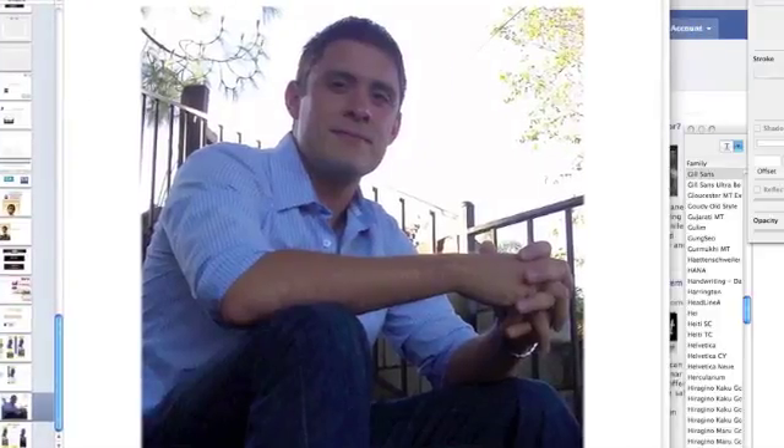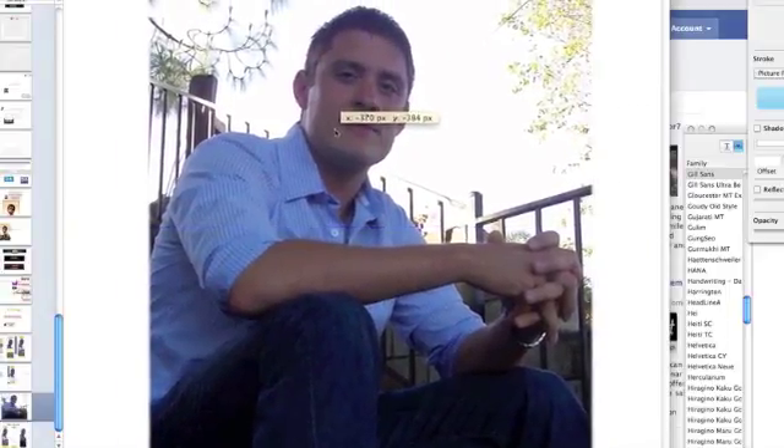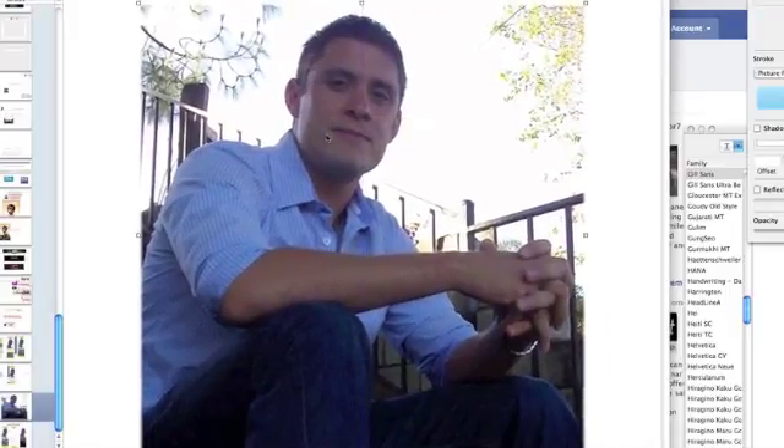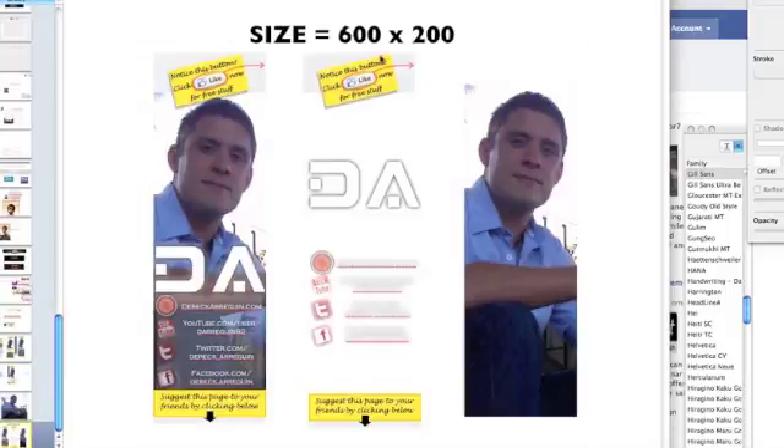Since I have a Mac, I used Keynote. I opened up a brand new project and picked a good resolution picture of myself — one I like to use for marketing, just because it's friendly and doesn't have anything inappropriate in it, just me in a nice long-sleeve button-up shirt. I then cut out the piece I wanted and started adding fun little things to help identify me a bit differently.